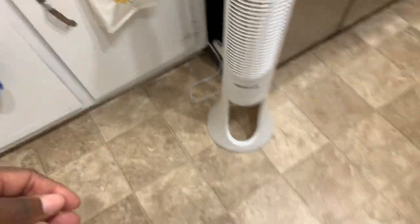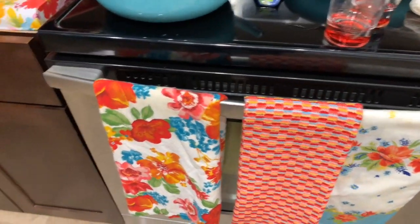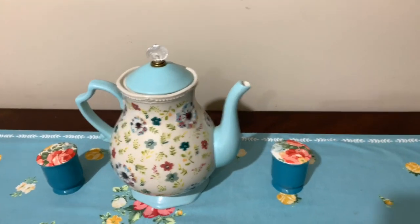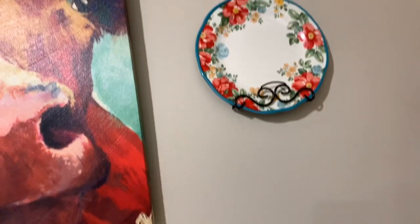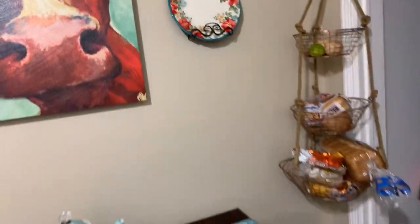I got some towels here, and over here I got that little teapot salt and pepper shaker. Vintage floral plates here, and I have some more pots and pans of hers too.